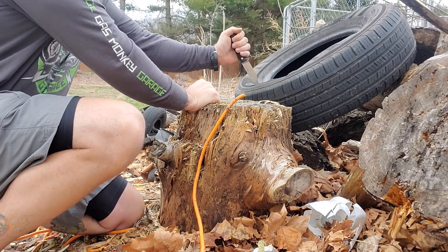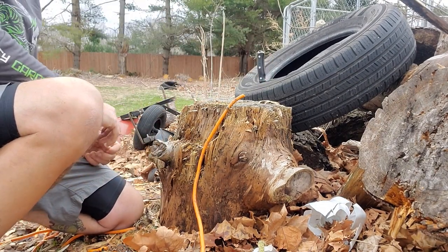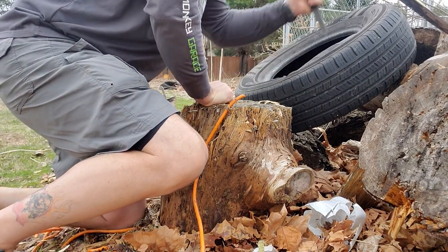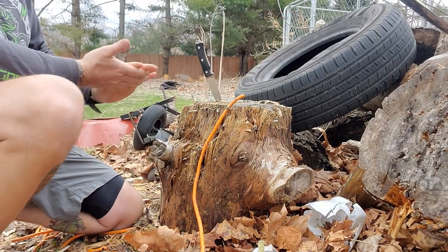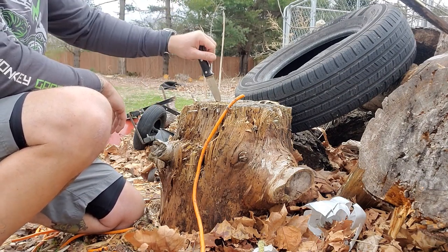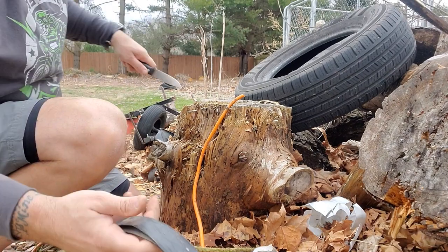Let's take a whack at the tire here — bam, all the way through, all the way through, and with a rip. I mean this thing — let it rip, tater chip. This thing is just dope, this thing is awesome.